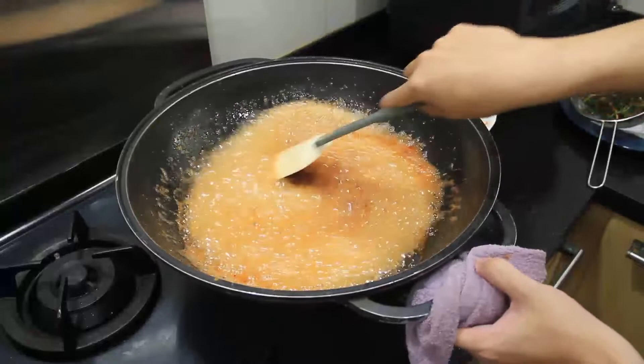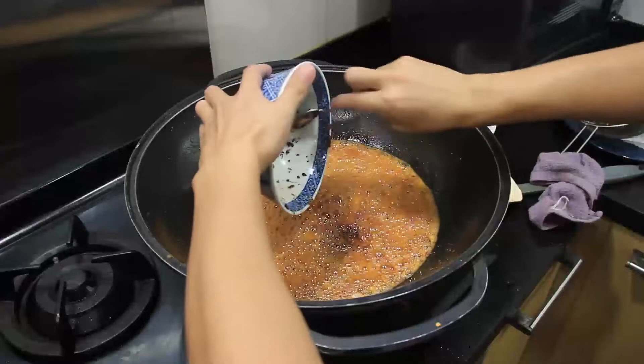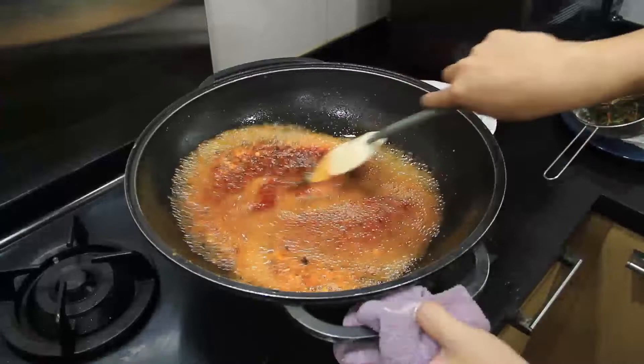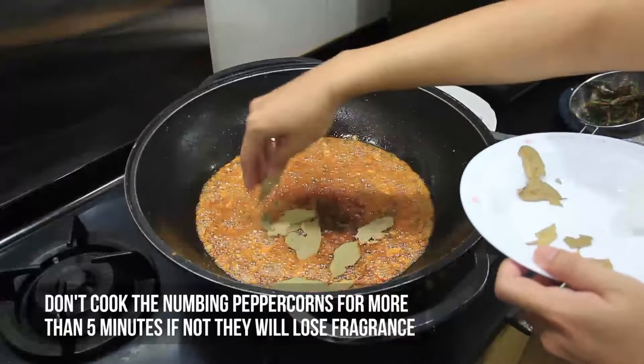When the bubbling is much less intense, add bowl one — the spices. Let it cook for a bit before adding one teaspoon of douban jiang. About five minutes before turning off the flame, add bowl two — the numbing peppercorns — and your bay leaves. You cannot cook the numbing peppercorns for long, or they will lose their fragrance.